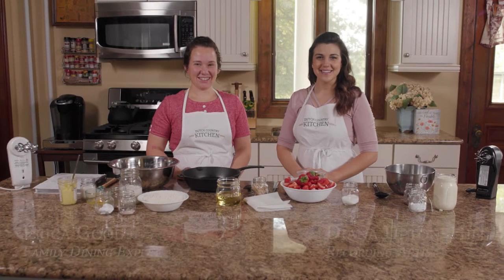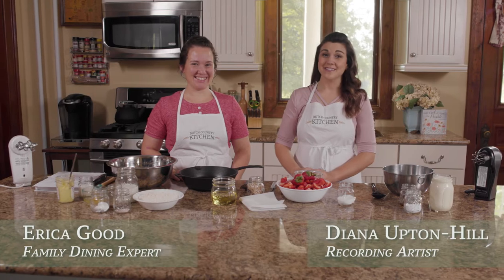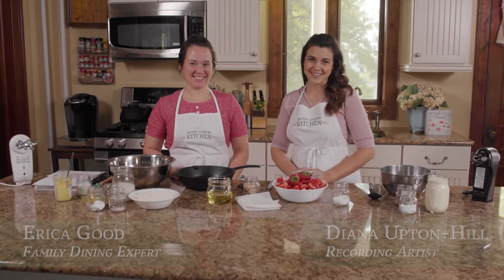Hello, I'm Diana Upton-Hill. And I'm Erika Goode. And you're watching season two of Dutch Country Kitchen.